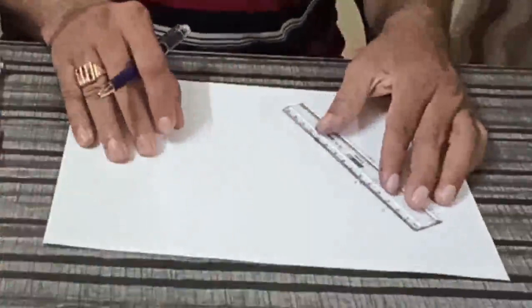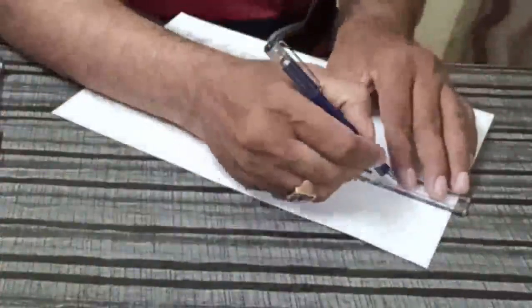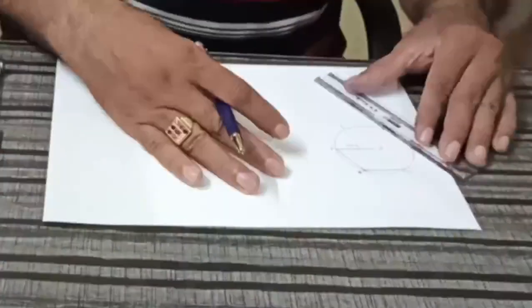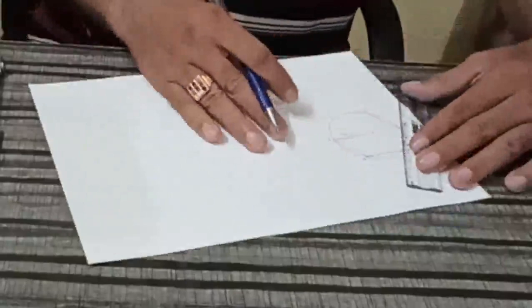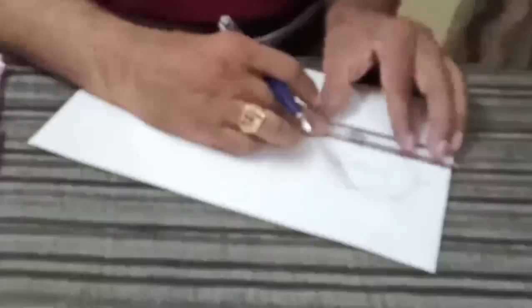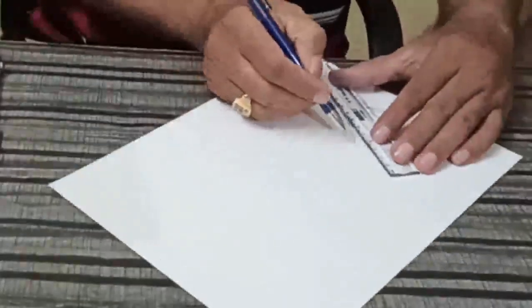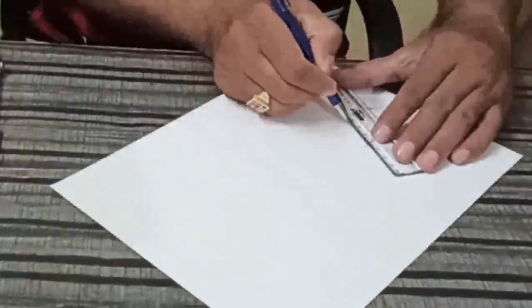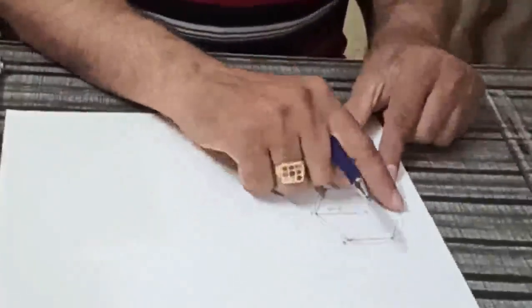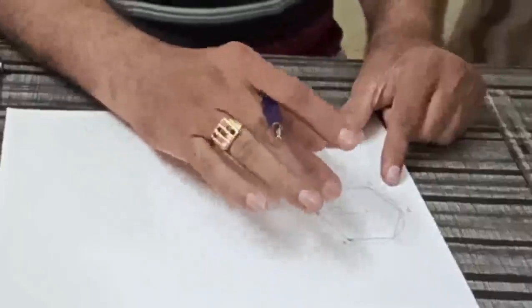Now join the points. So here A, B, C, D, E, F is our regular Hexagon.